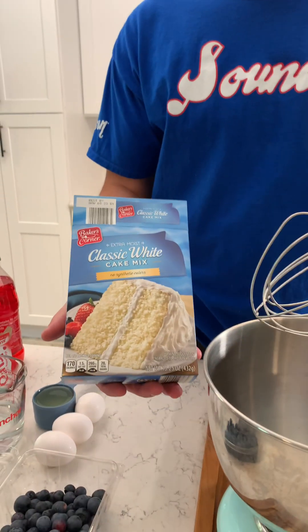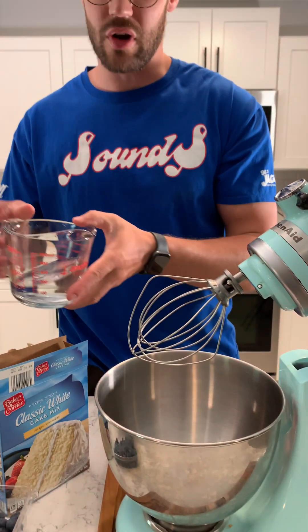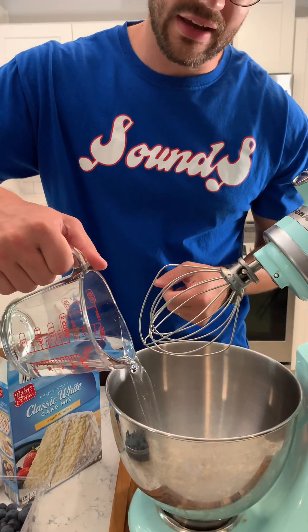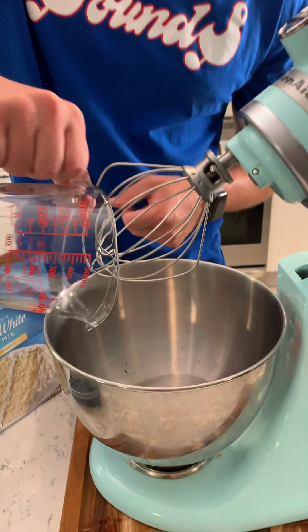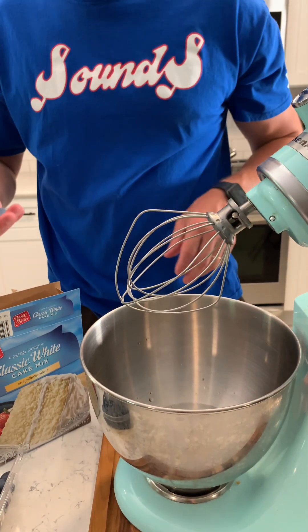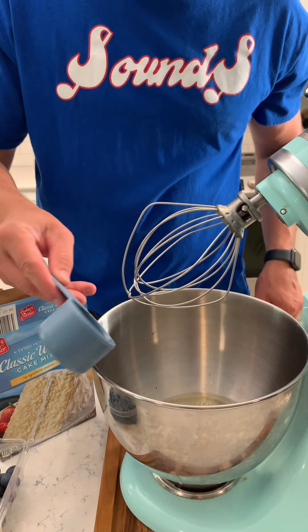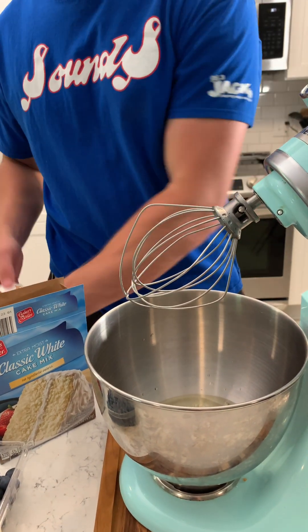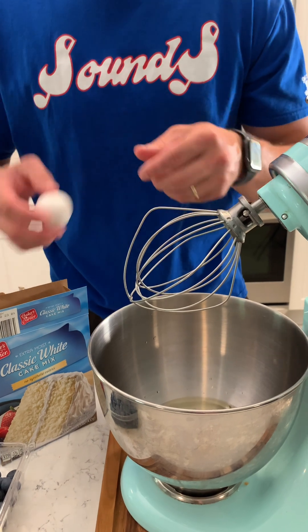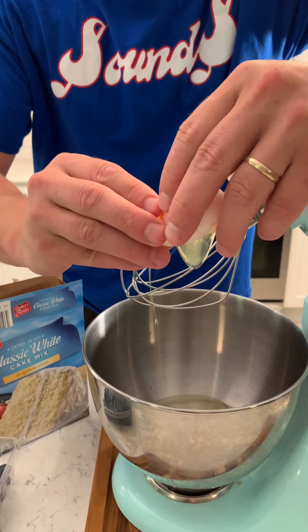We got some white cake mix and we got our little KitchenAid blender. We're gonna make a nice strawberry Fanta cake — you're gonna love this. So we got three-fourths cup of water, just whatever the cake mix box says. We got a third cup of oil and then we got three eggs — we got the large ones. Just kind of bust those up.